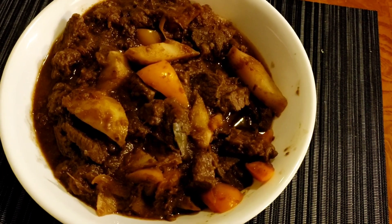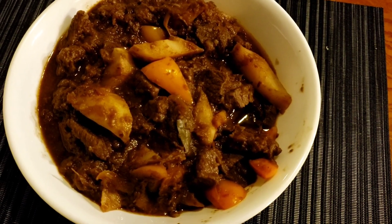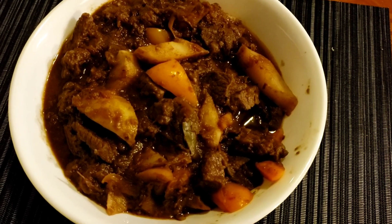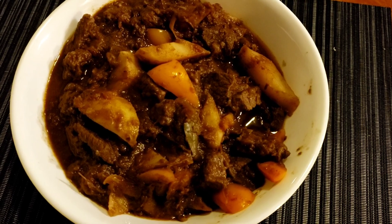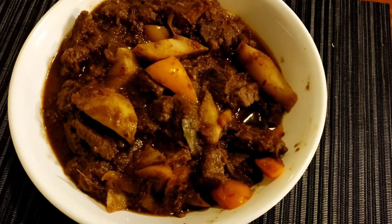Here it is, the beef stew — a la JC. No, just beef stew. Sorry about that — it was a little blurry earlier because of the steam. It was hot.